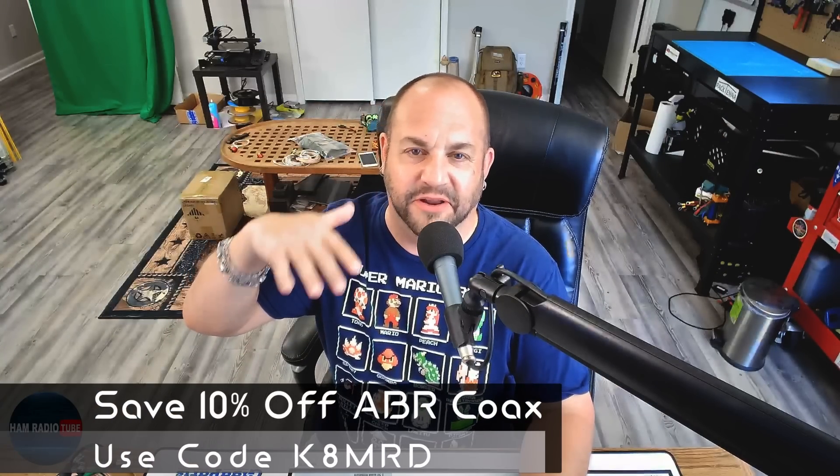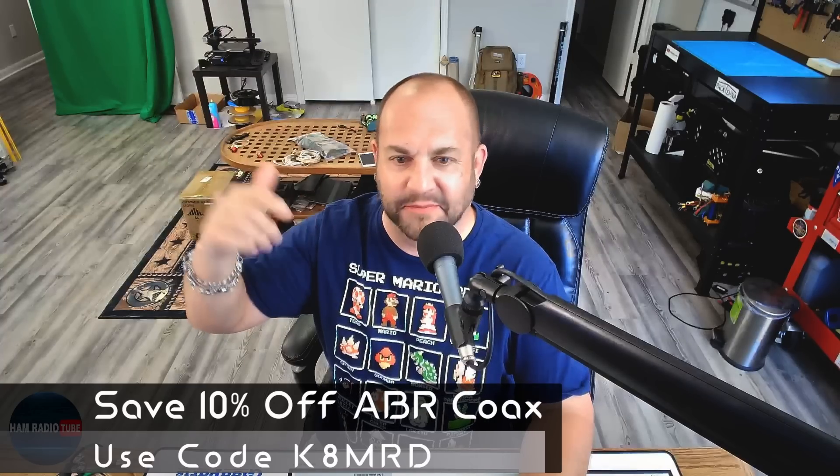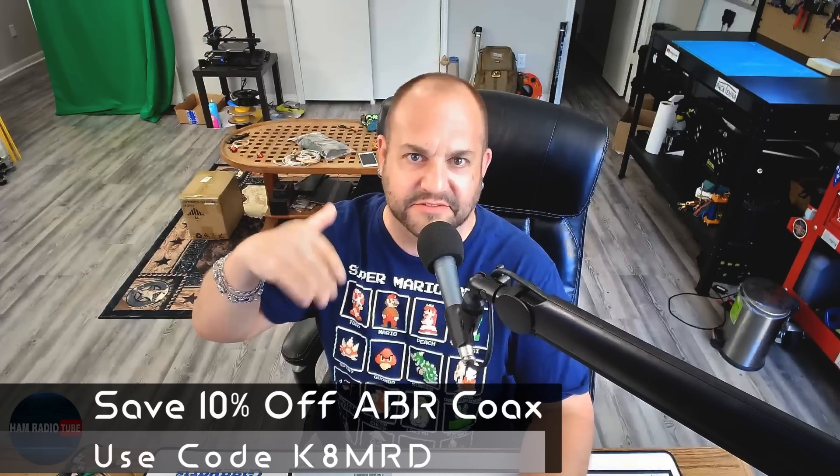Don't forget, I'll put a link in the description. If you go to ABR and want to pick up anything from them, use code K8MRD - ABR gives 10% off on all their products. You can give them a call, mention you saw this video, drop my call sign, and you'll get 10% off some amazing USA-made coaxial cables. Thanks for writing in.